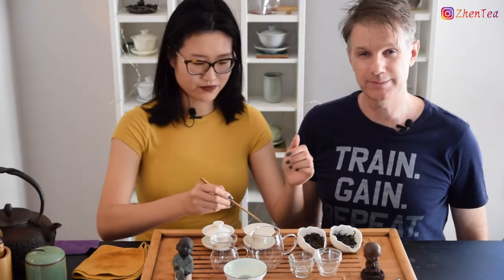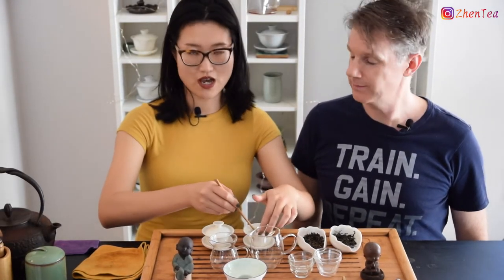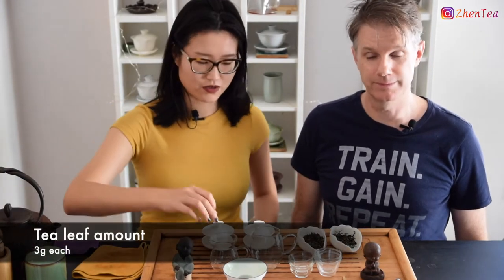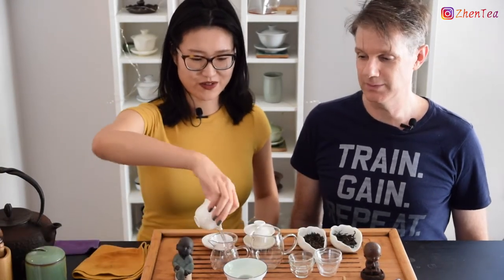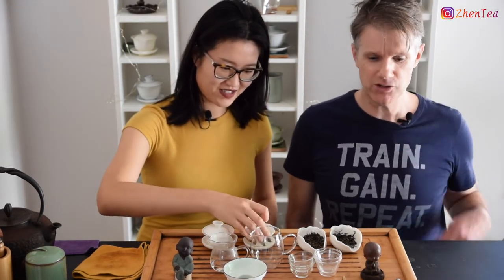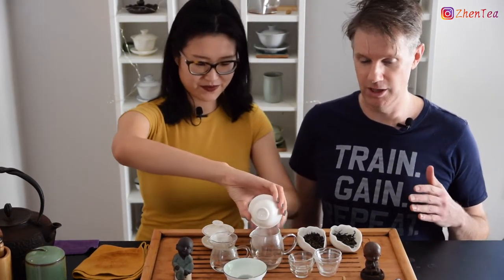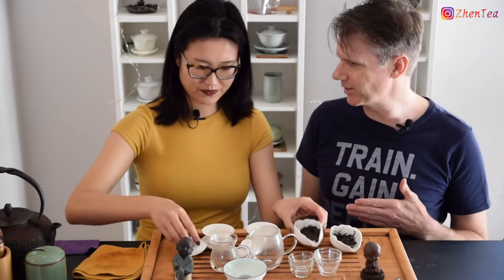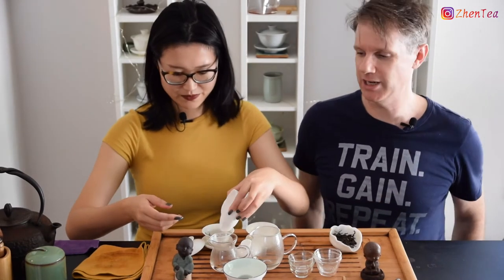The tea I used today — I measured just three grams since we're doing a side-by-side, a little bit more methodical. If you know us, you know that we often don't measure out the tea. We're all about intuitive brewing, just by feel. But when we're doing side-by-side, we like to give everybody kind of a fair shake.